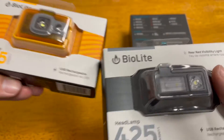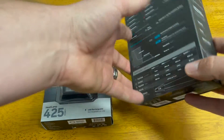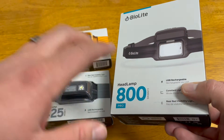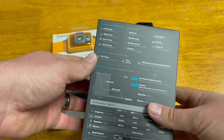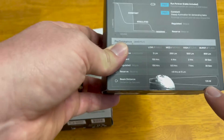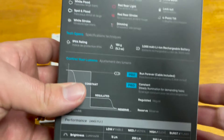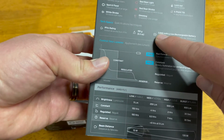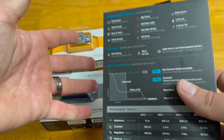The 425 physically looks different — you can already tell it's noticeably nicer than the 325. The 800 Pro stands out as their best one; even from the packaging you can tell it's a much nicer product. It's 800 lumens, goes up to 135 meters, and has a 3,000 milliamp rechargeable battery located in the back of the unit for better balance and battery life.